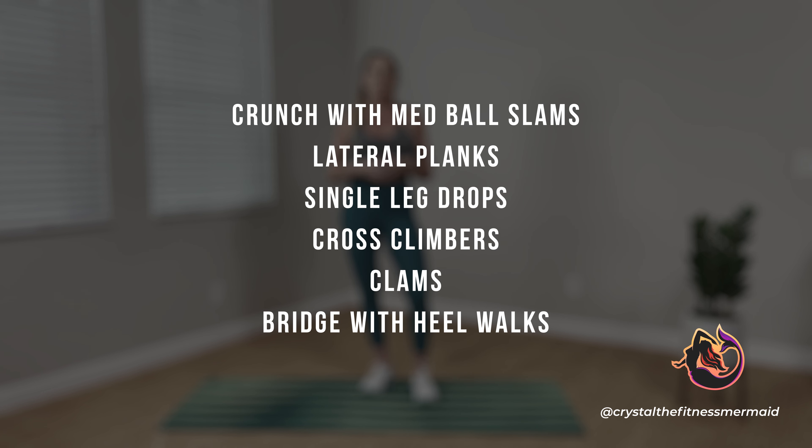All of my Tabata workouts are based off a true Tabata formula. So that means we're going to perform 20 seconds of work followed immediately with 10 seconds to rest. We'll do this for eight rounds for each exercise before moving on to a new exercise, with about 40 seconds of recovery in between to allow our heart rate to fully reset.